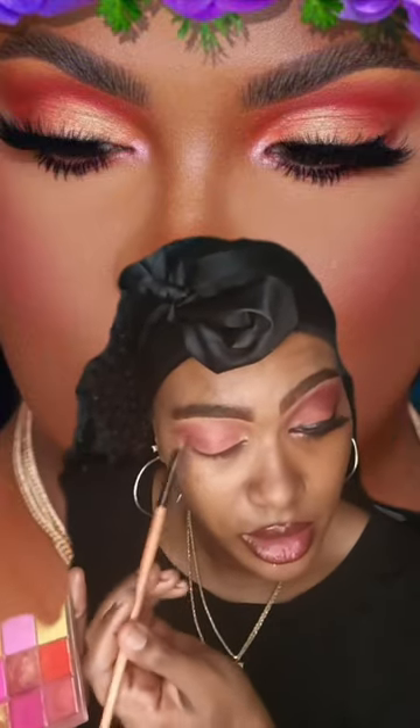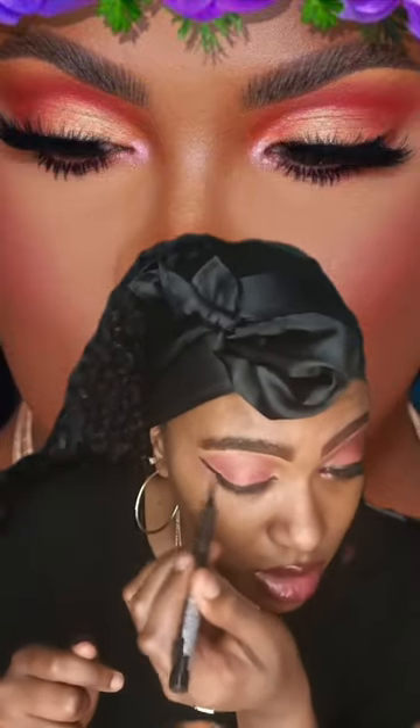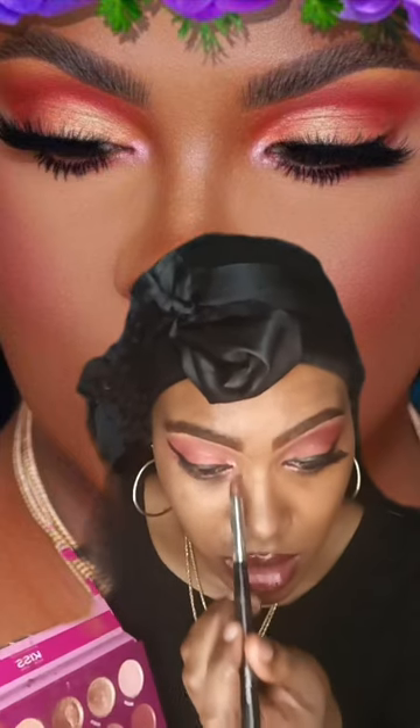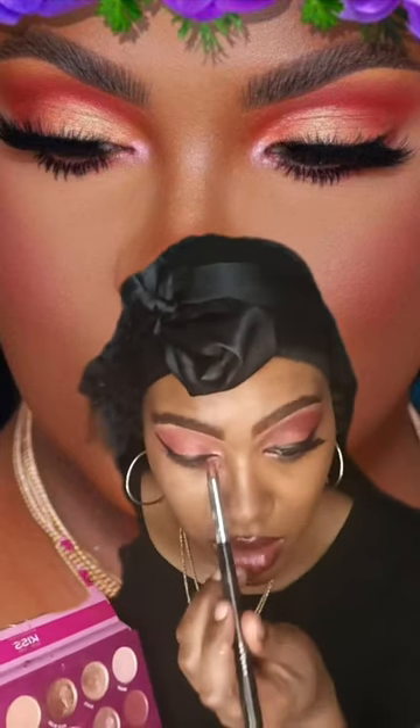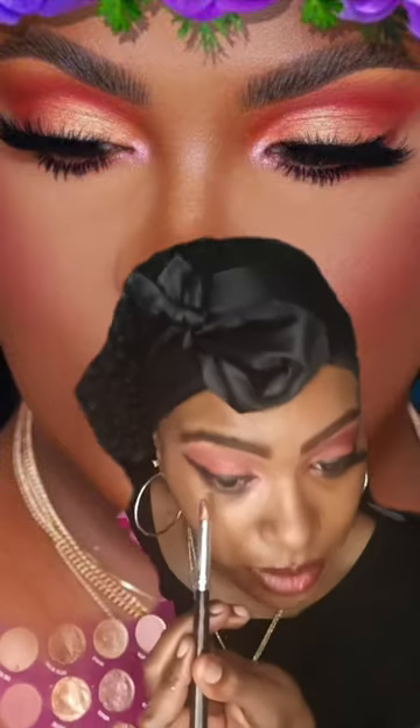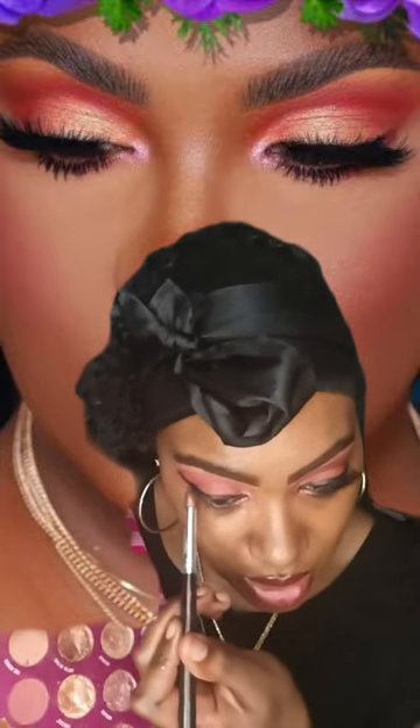I'm just going to go back in and blend. I'm going to use my eyeliner pen by Ruby Kisses in the color black, where I just start from the end of my brow and go inward. Then I'm going to use this red color — kind of a Valentine shade — I'm going to go underneath my eye and then go back in and clean it up with some concealer.